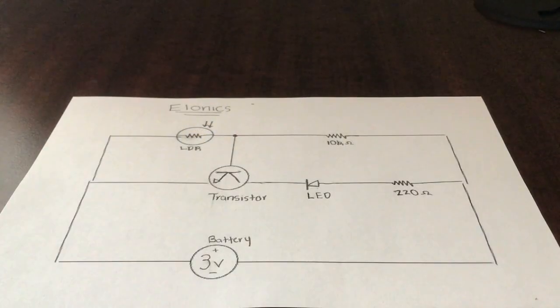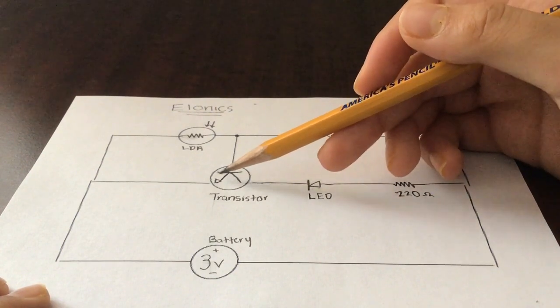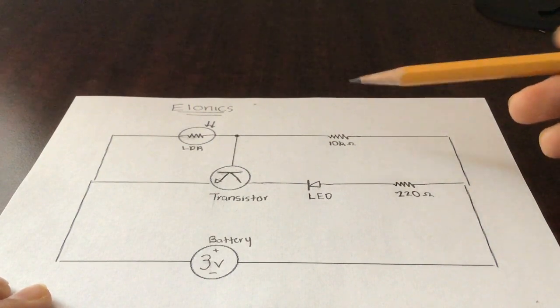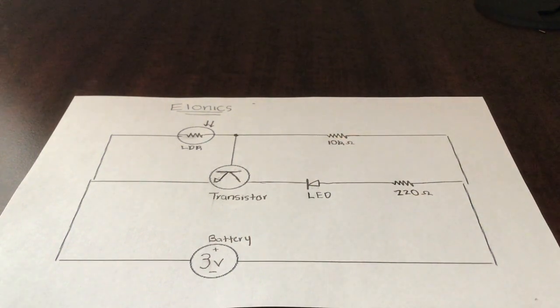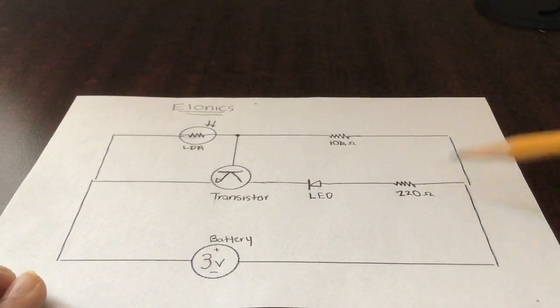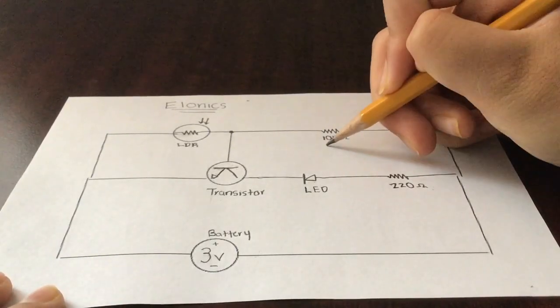Here is the circuit diagram. Before I go into this I'd like to say thank you to Elonics Electronic Projects on Breadboard — you should search him up, he's a YouTuber that does these kind of breadboard projects and he gave me this idea from one of his videos and the circuit diagram from his website. So right here is my transistor — this top part is the emitter, and here is the collector. The collector is connected to the LED and the LED is connected to the 220 ohm resistor. Here's the battery and the 100k ohm resistor right next to the LDR.